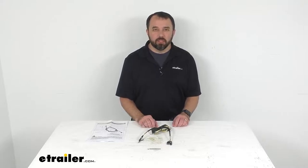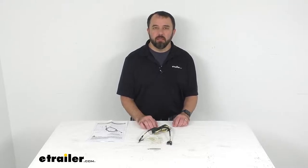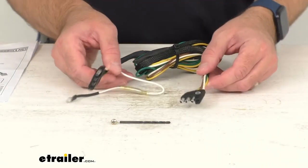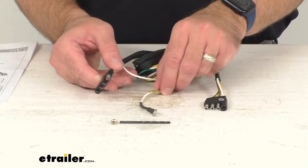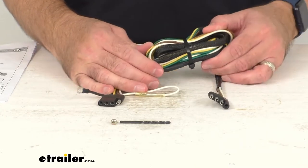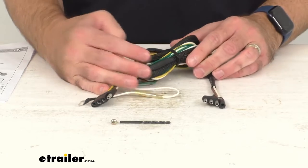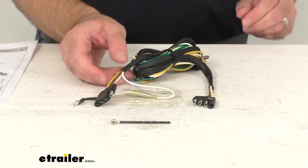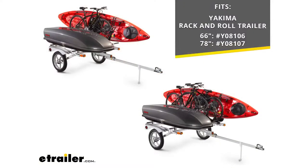Hi everybody, Andy here with eTrailer.com. Today we're going to take a brief look at this replacement tongue wiring harness for your Yakima rack and roll trailers. This is going to replace a lost or damaged tongue wiring harness for your rack and roll trailer, and on your screen I am including our item numbers of the trailers that this harness is going to fit.